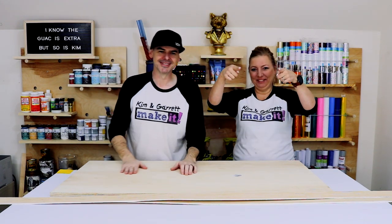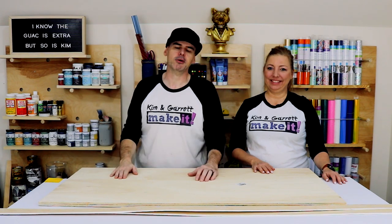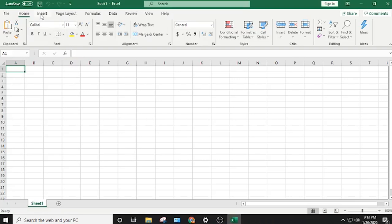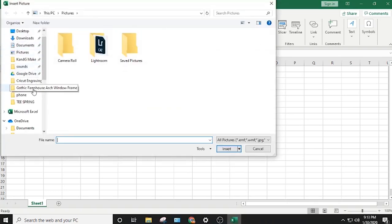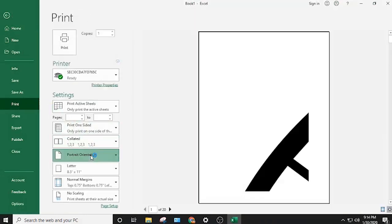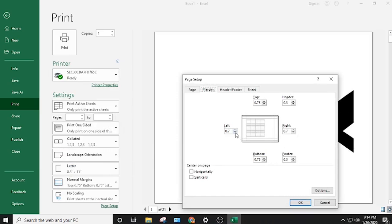Step two: we're going to print out our design so we know where to cut. The easiest way to print a giant picture on multiple pages is to use Microsoft Excel. Click Insert > Illustrations, insert your picture, go to Picture Format, and set the size to 22 inches wide. Then go to File > Print, set landscape orientation, and change your margins to custom, taking all the margins all the way down.